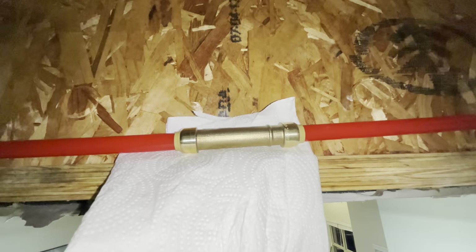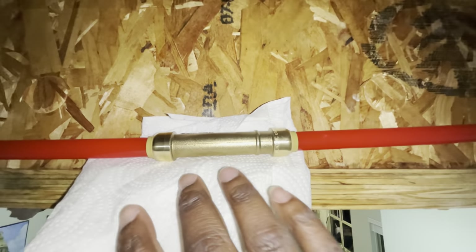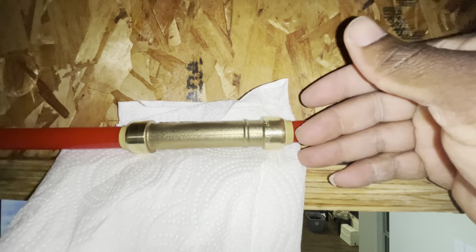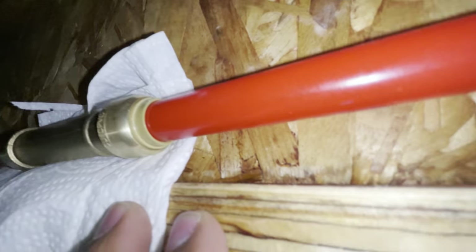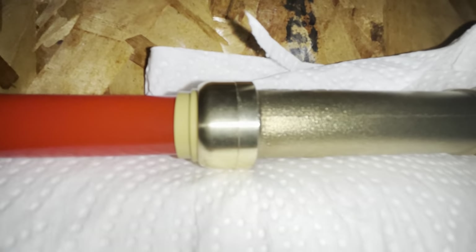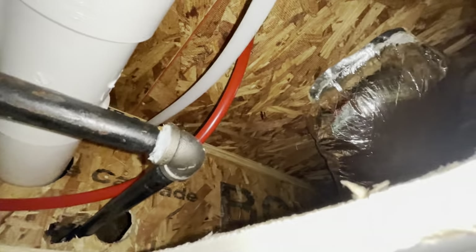I had my wife turn everything on upstairs — the hot water is running right now because I can feel it's hot. And look at that, nothing is coming out! Thank you Jesus, I think I may have fixed the issue.